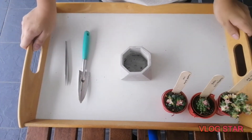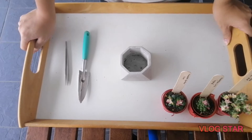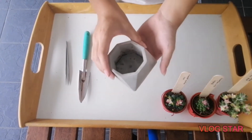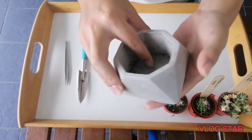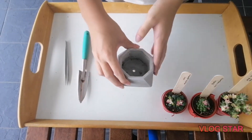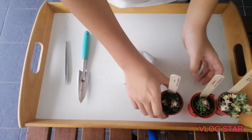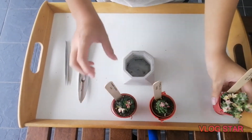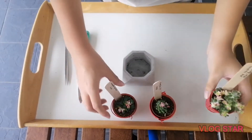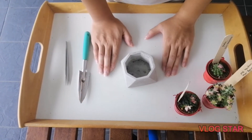Hey guys, Saki and Frenzy here and welcome back to my channel. Today I'm going to do a mini arrangement with this cute looking angular pot, with these three adorable succulents right here. Let me just take you through how I make it.